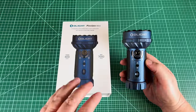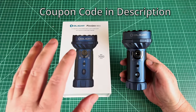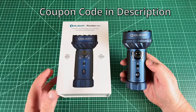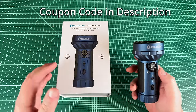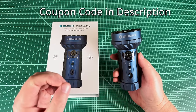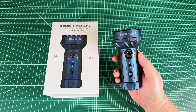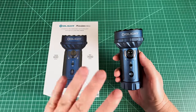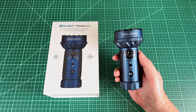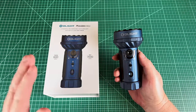Olight asked me if I wanted to review the Marauder Mini, and I said yes please. I had seen their original Marauder, which is a much larger flashlight, and this Mini really shrinks it down — takes the core concepts of the original Marauder but makes it jacket pocketable. I've long wanted a jacket-pocketable light that does both flood and throw.